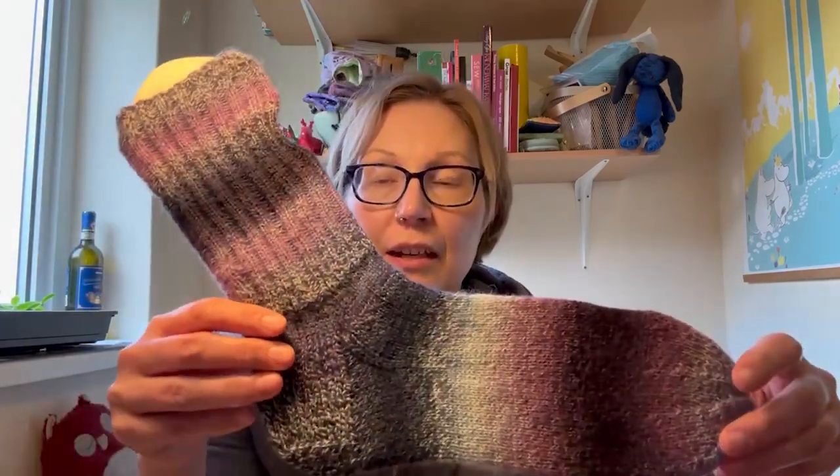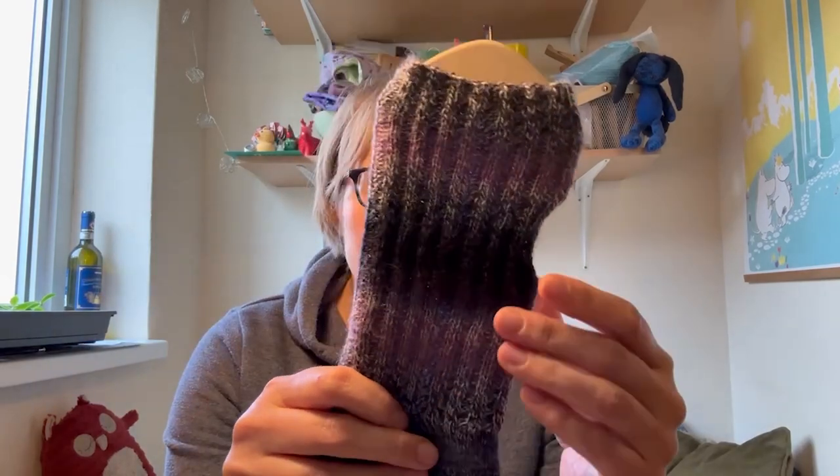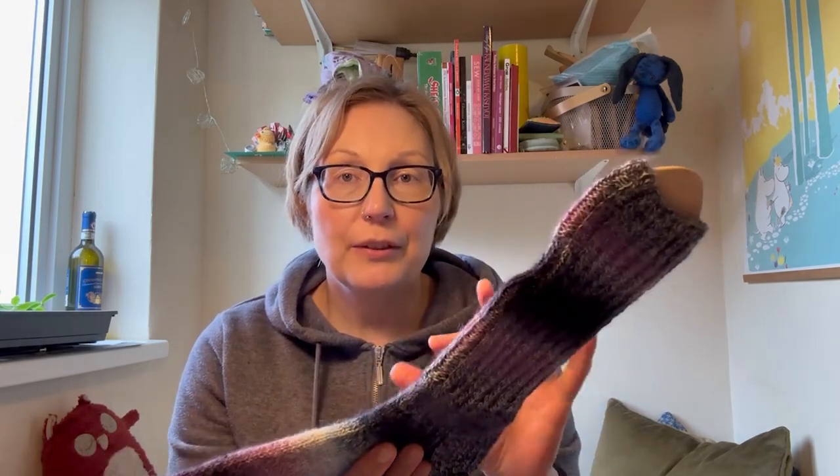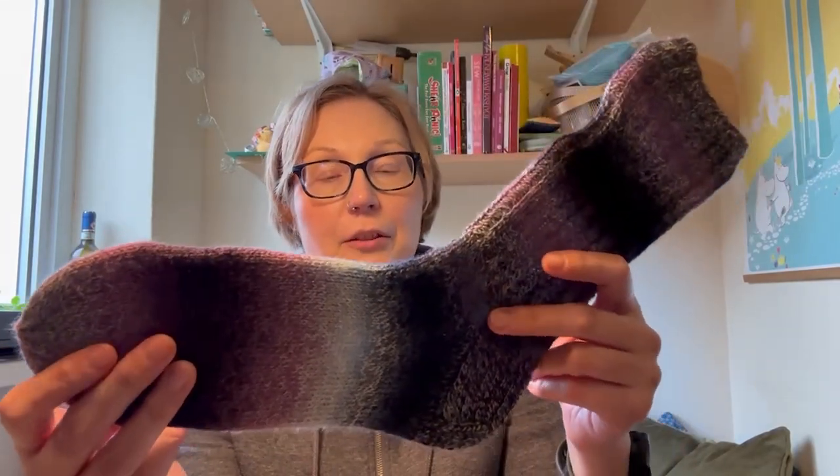I was actually in a little bit of a hurry when I blocked the sock. So this time I just wetted the sock, then gently squeezed excess water out by hand first, and then gently squeezed remaining water out by putting it in the middle of a towel, wrapping it, and pressing. Then I put the sock on the sock blocker and left it to air dry.